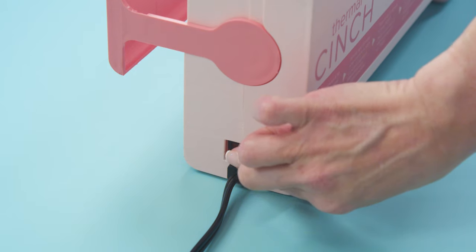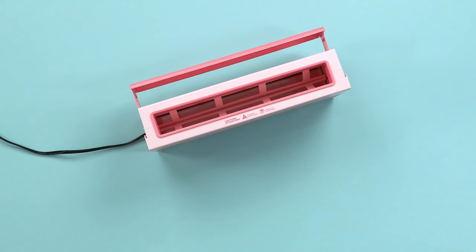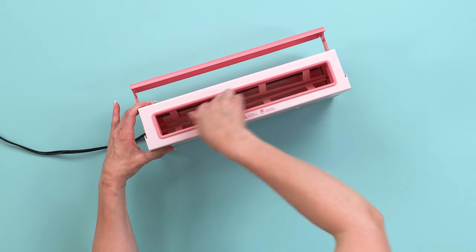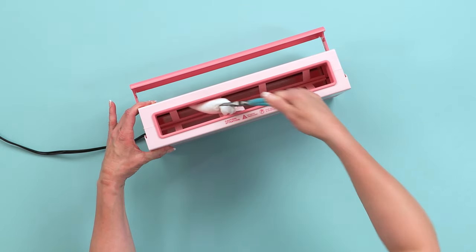If there is already spilled glue in your machine, heat up your thermal cinch. Grasp a wet wipe with pliers and run it across the heating element to remove the glue. Do not put your hand into the thermal cinch when hot.